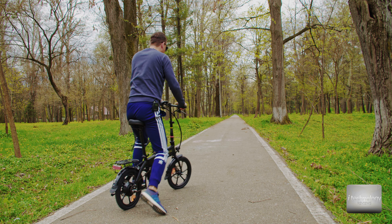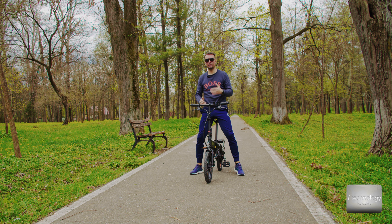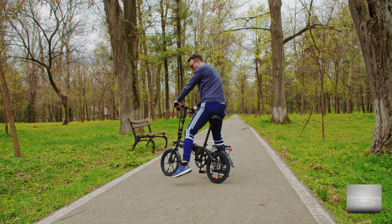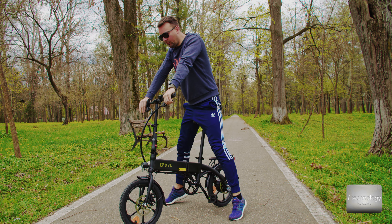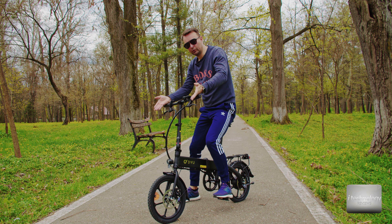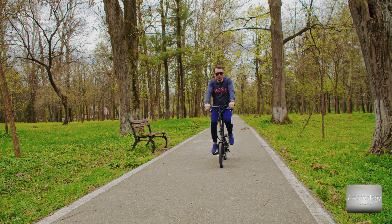I'm a tall guy — 181 centimeters — and this bike feels okay for me. I need to inflate the tires as they come a little uninflated. In low mode, you pedal harder; in medium, the pedals feel softer; and in high, you make very little effort pedaling. The brakes are efficient and big. You can turn the handlebars in any direction. I do need to unscrew the handles and raise them a bit to be more comfortable.